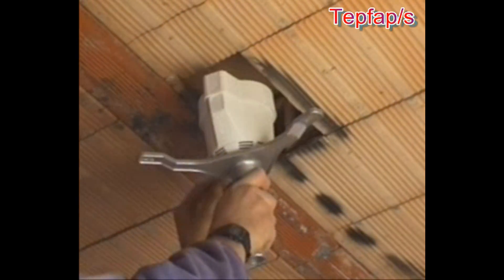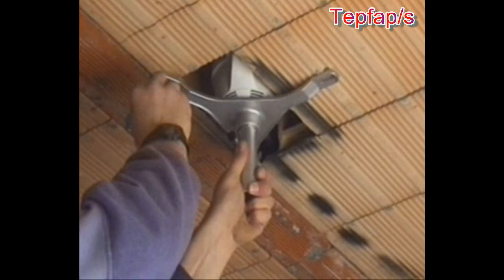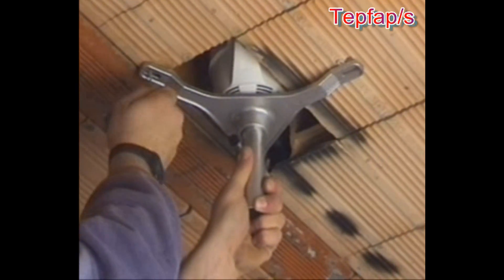Using three provisional plugs in the slots, hold the assembly against the unplastered ceiling and keep it steady.